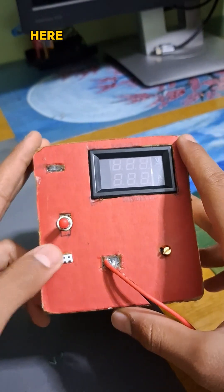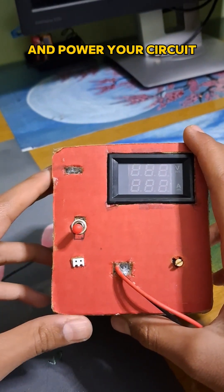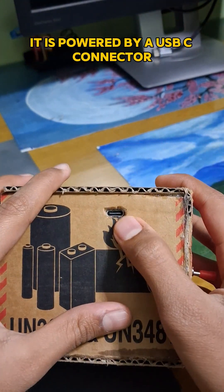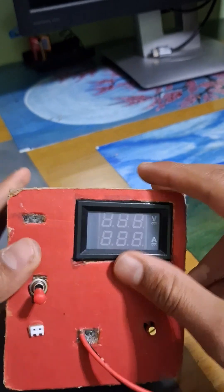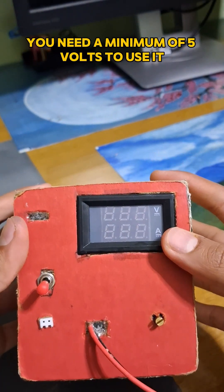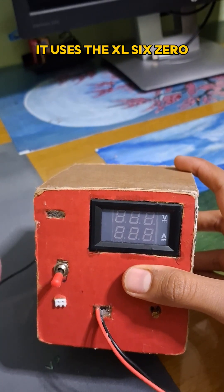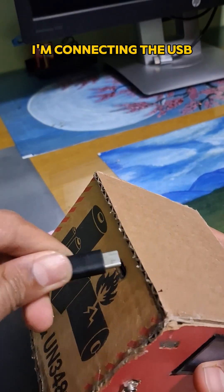It has two pins that you can connect jumper wires to and power your circuit. It is powered by a USB-C connector — you need a minimum of 5 volts to use it. It uses the XL6009 DC-to-DC step-up module. I'm now connecting the USB.